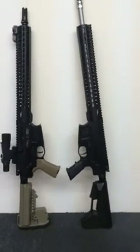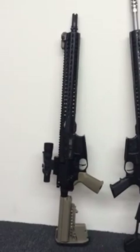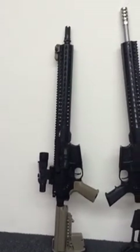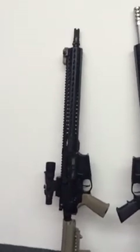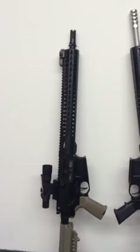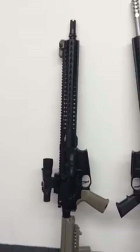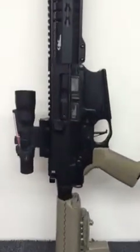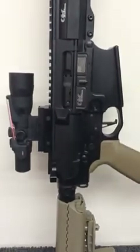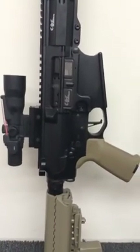The rifle only weighs 8.5 pounds — it's extremely light. The other size is my personal one here: this is a 16-inch, also a stainless barrel. This one has an AAC threaded muzzle brake so you can thread a suppressor onto it. You can also see the other side of the upper and lower receivers.